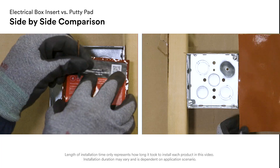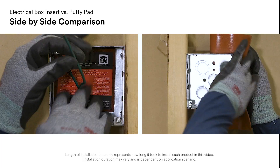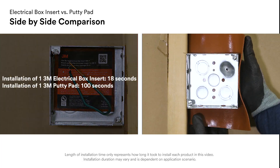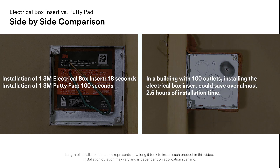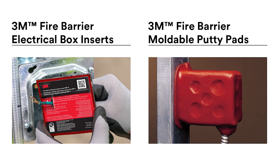When choosing between electrical box inserts and putty pads, installation time may be a factor. As you can see here, it takes approximately 18 seconds to install an electrical box insert and one and a half minutes to install a putty pad. If you are working on a large project, this time difference can make a big difference in your installation time.